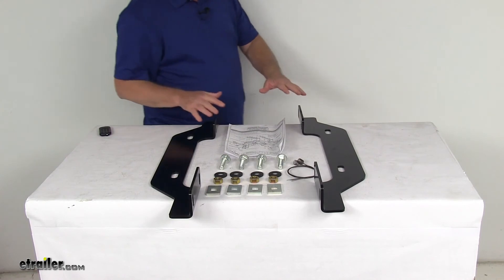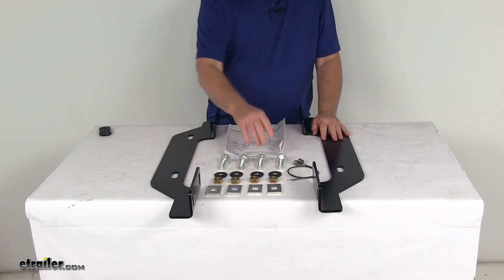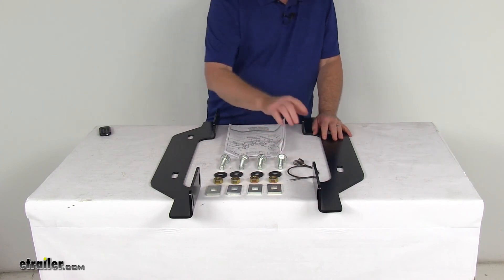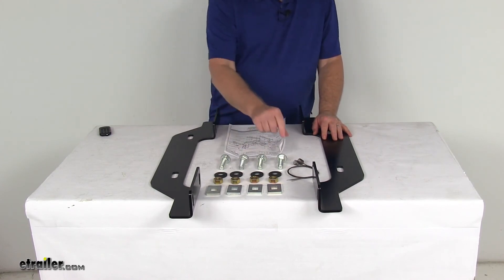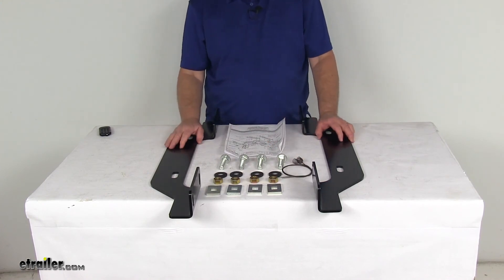This part includes everything shown here on the table: the two outboard brackets, all the grade eight mounting hardware, a detailed set of instructions, and it even includes the fish wire to pull the bolts through the holes in your frame.